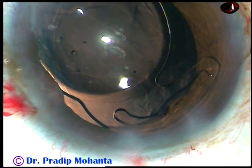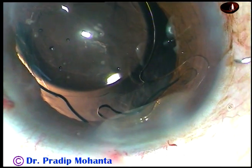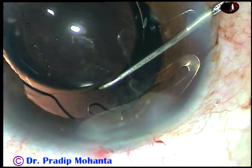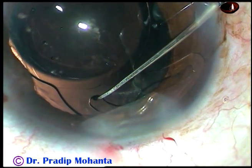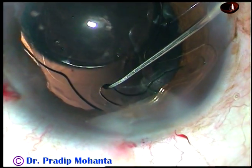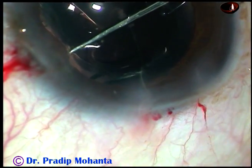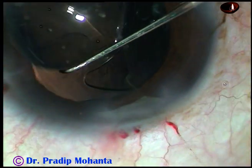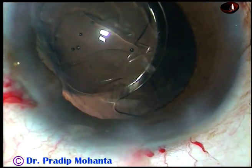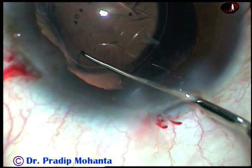Now take a Sinskey hook and go through the right side port. There is a gap in the haptic — pull the haptic towards the center of the anterior chamber and depress it backward so that it goes into the capsular bag. Thus you can put the haptics into the capsular bag.